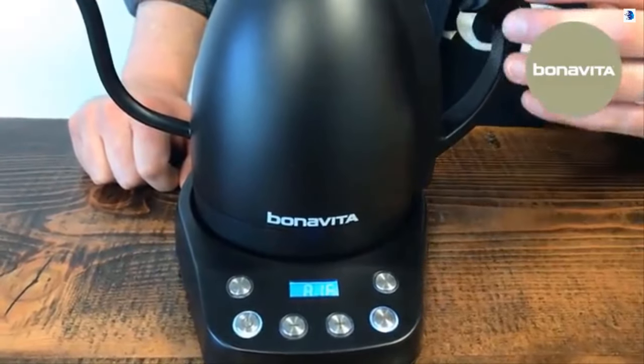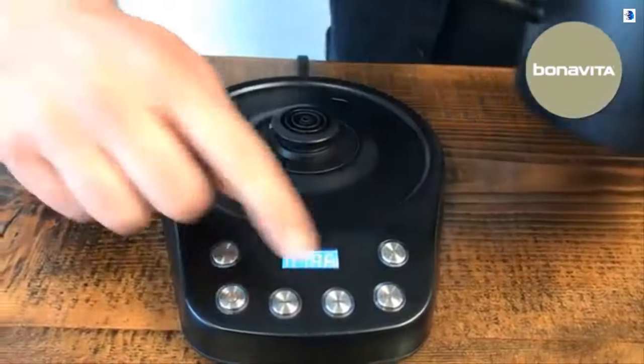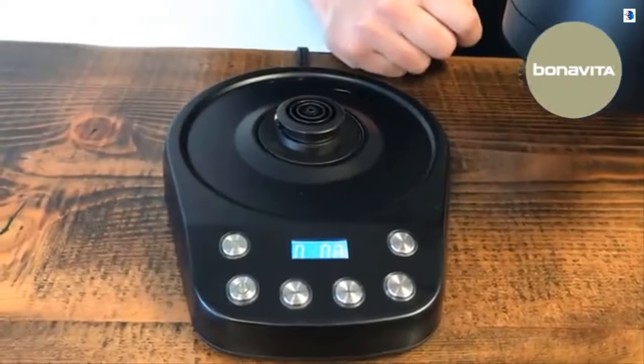In order to activate the timer that is in the base, all you have to do is lift up the kettle and press the plus button and it'll start counting up for you.